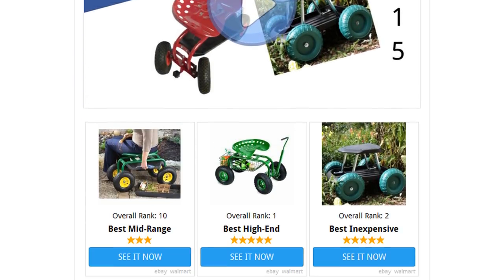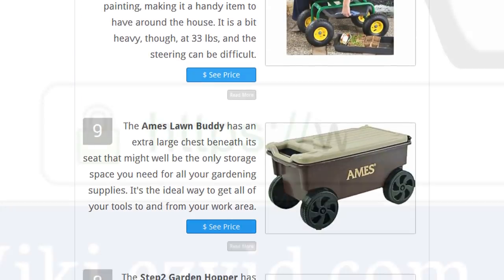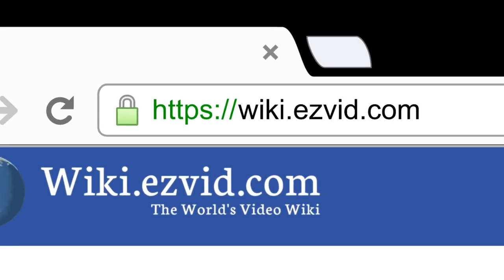To see all this stuff, go to wiki.easyvid.com and search for garden scooters, or click beneath this video.